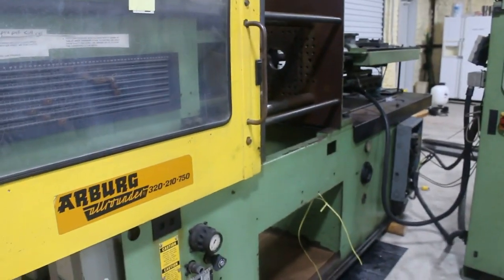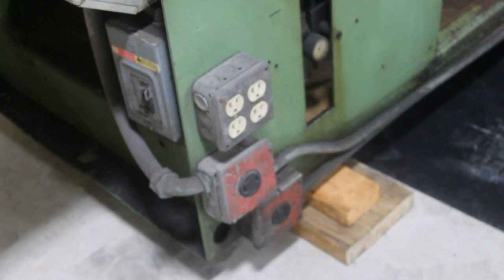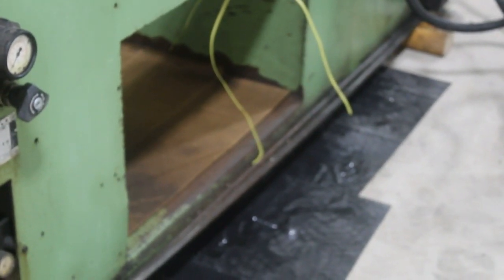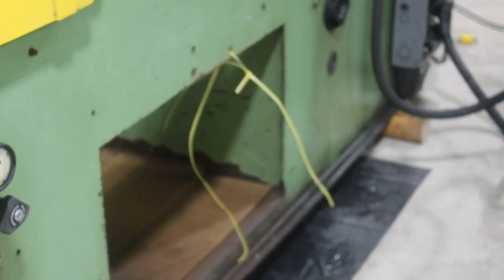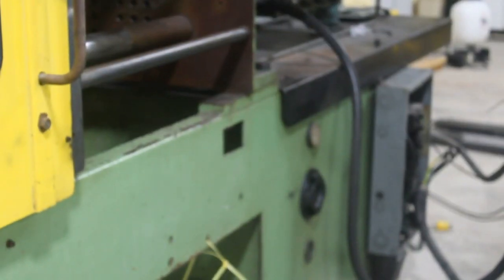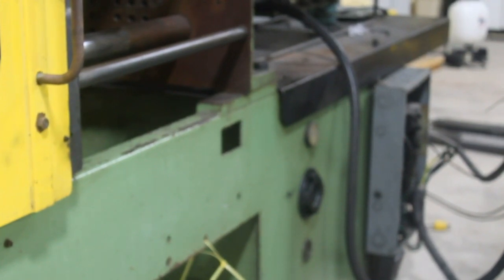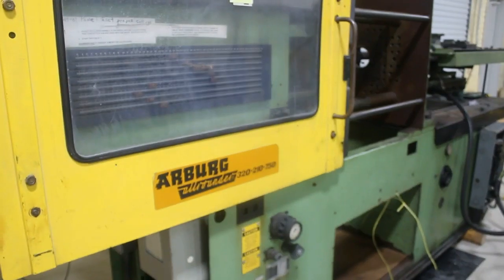Alright guys, that's really all I have to show you now. This machine could use some lovin' — if you look down here, these electrical outlets I think don't really do anything. I'm going to pull those off, maybe replace or pull off that conduit. I don't think it's required for running the machine — I think that's for plugging in additional things. It's a 1988, like I said, it's been used, but hopefully it's still got some life in it. Thanks for watching guys.